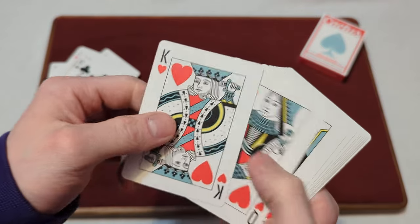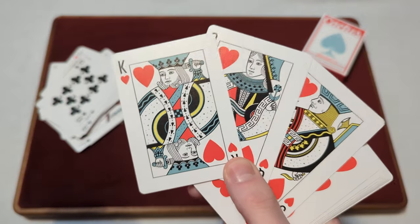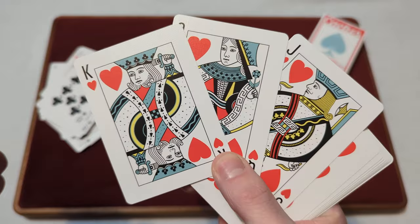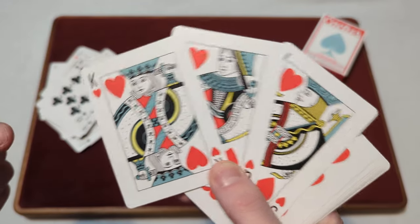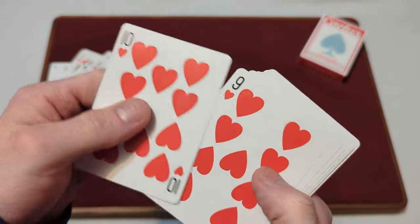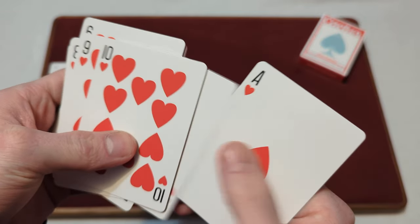For the hearts, the jack, queen, and king are pretty standard but still have their own custom design, in that same red, blue, and yellow colorway. The heart pips are pretty standard looking as well, nothing too crazy, in that bright red colorway.